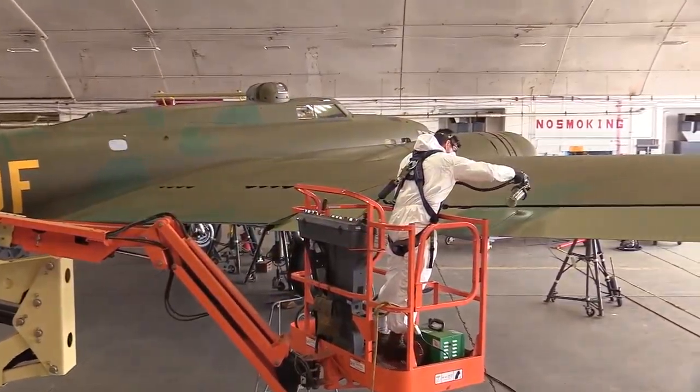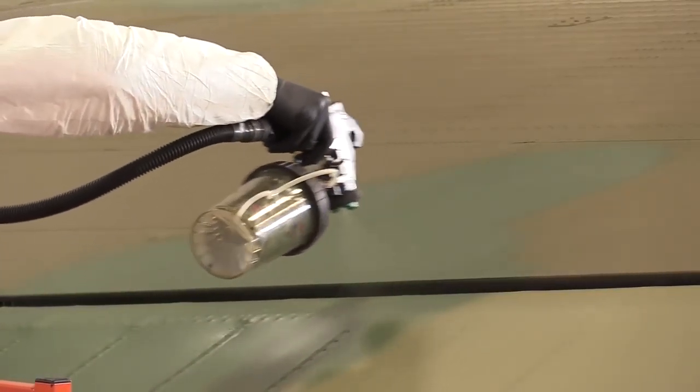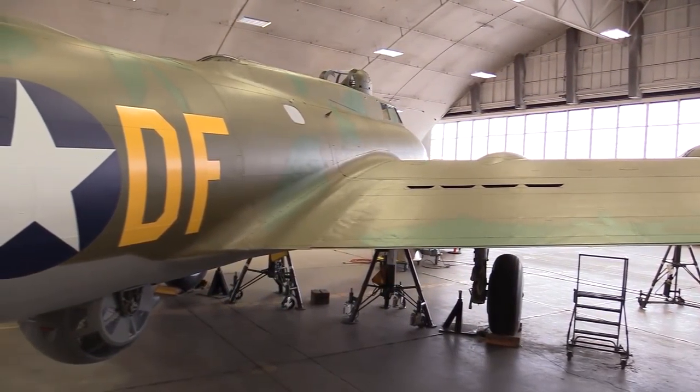When I first got here, the airplane was in multiple pieces — it was all just the individual sections of the aircraft. And now you can see it's a complete aircraft that actually looks like something. When I got here it was just bare metal, so it's the most transformation you could ever imagine.